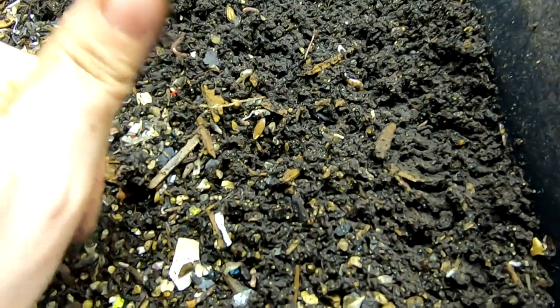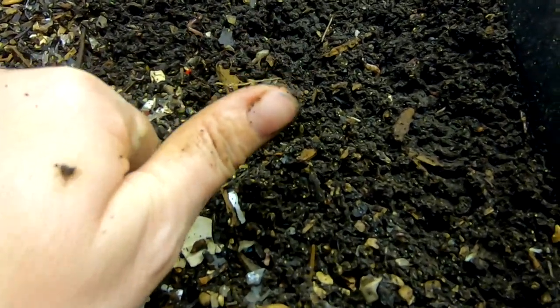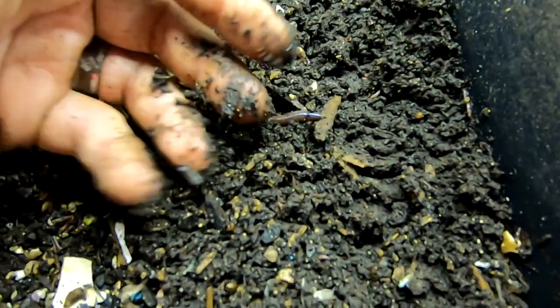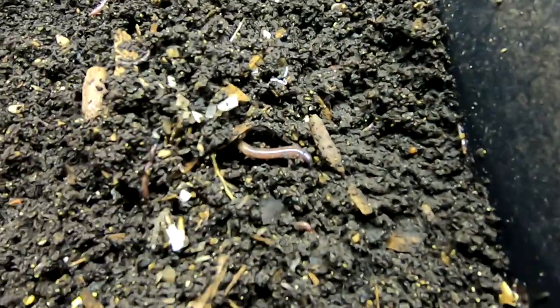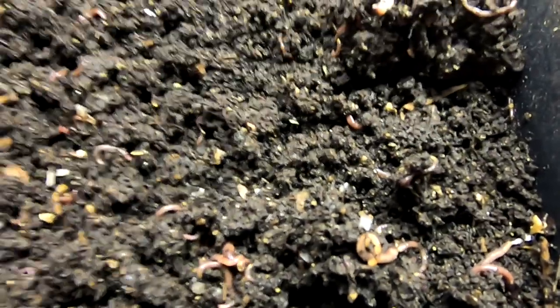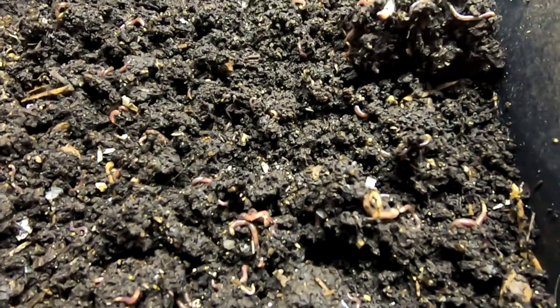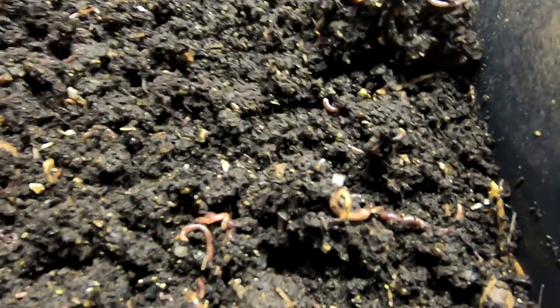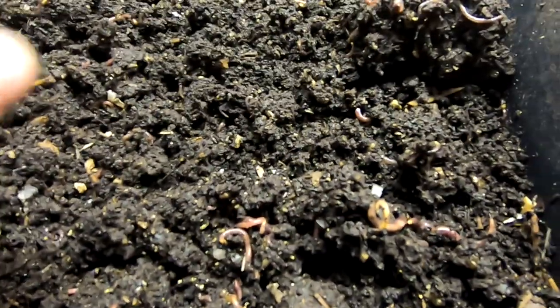Alright guys, just a little tiny video here — please leave a comment, like if you feel so inclined, subscribe if you're not already. This is one of my European Nightcrawler grow-out bins that used to be part of the Titan project, and they are doing lovely. I can flip over here and you can see all the lovely worms and all of their best friends — hashtag springtail mania. It's a springtail apocalypse! Anyway, thanks for hanging out with me, my worms, and my springtails apparently. Everybody have a good day.